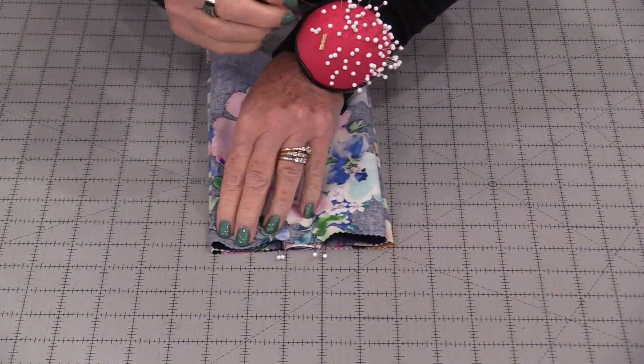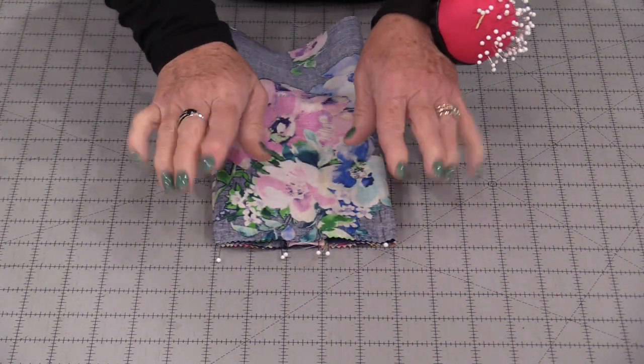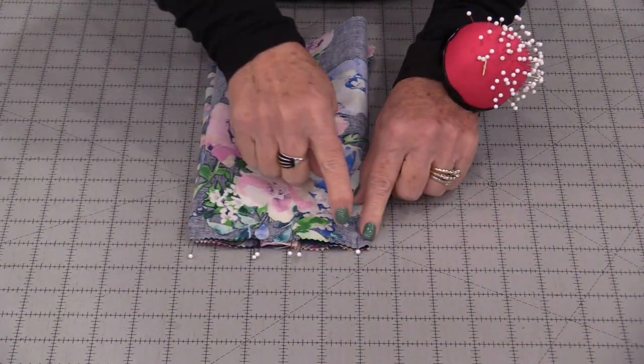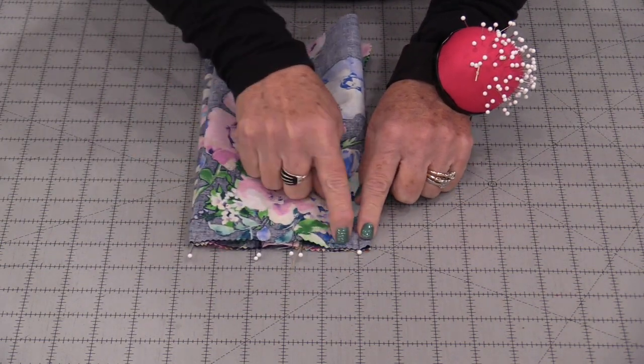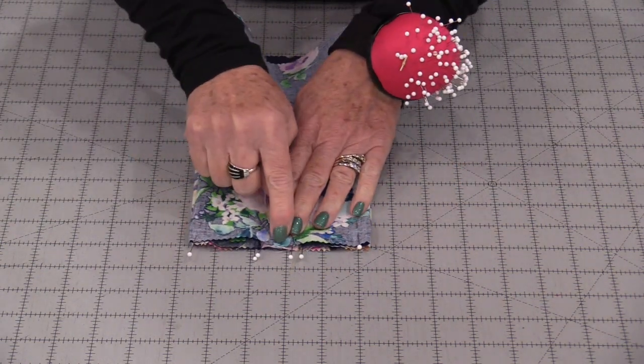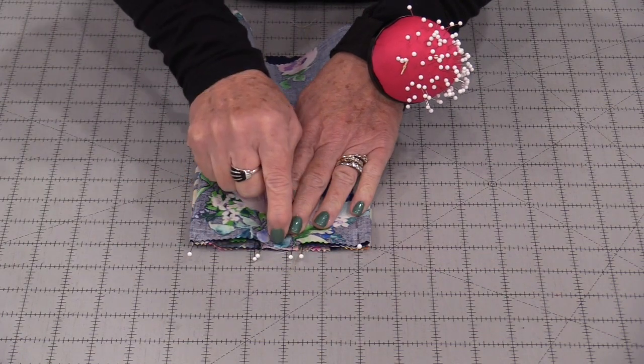Match up the side seams — it doesn't have to be real precise. Stitch down that top. I would recommend two rows of stitching because that's going to have some weight on the ribbon.